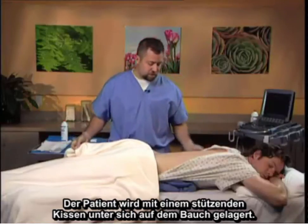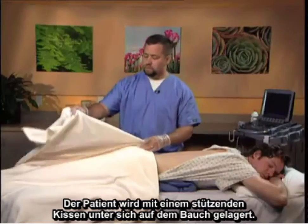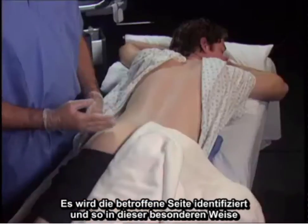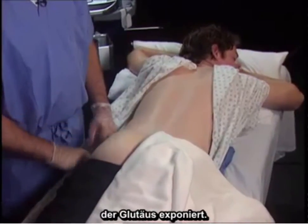The patient is placed in the prone position with a pillow underneath to provide a bolster. The side in question is identified and prepped in this particular fashion. The gluteus is exposed.